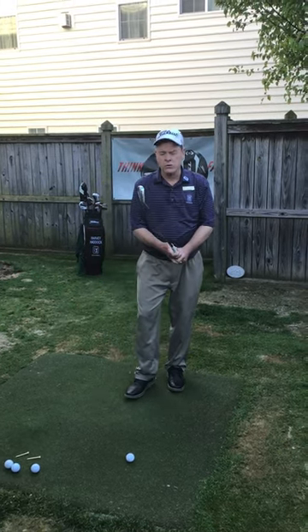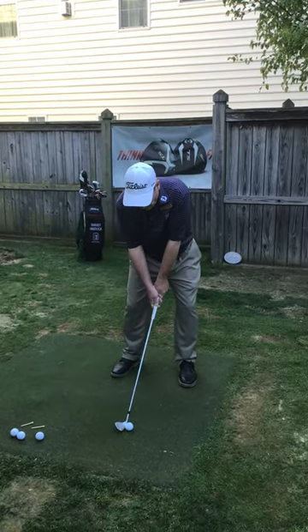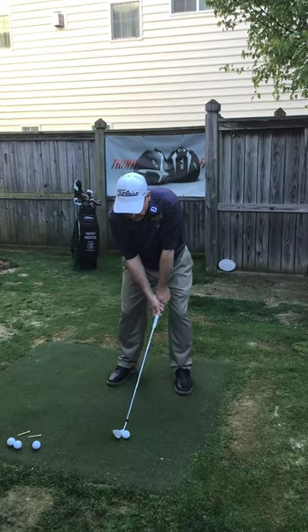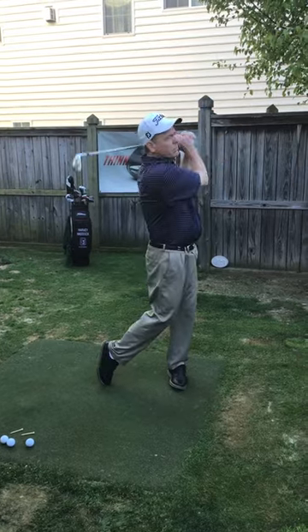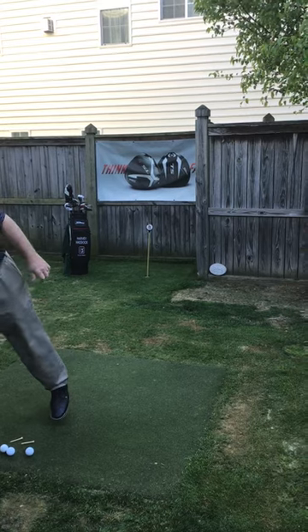So here we go with the wedge. This is going to be an easy going wedge — short club, so not much going on. Easy back, easy through. You can see not much was happening with that swing other than trying to get a nice pace.